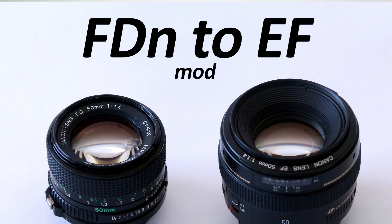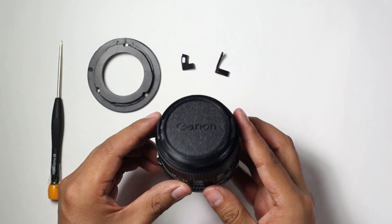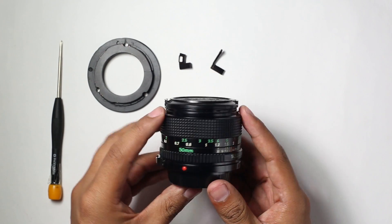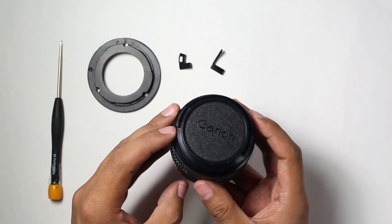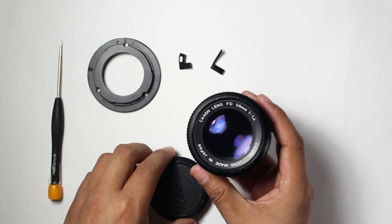Hello and welcome to this video tutorial. I'm going to show you how to modify an old Canon FDN lens to use it with new EOS cameras. This lens is a 50mm f1.4 Canon FDN lens, a really good quality lens made in Japan.